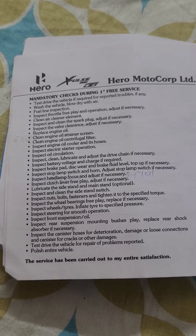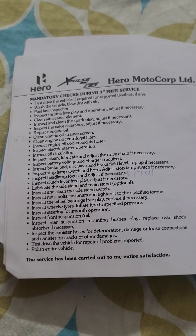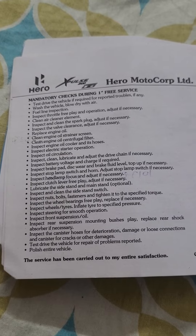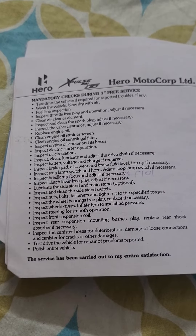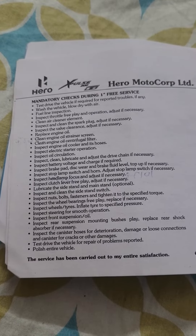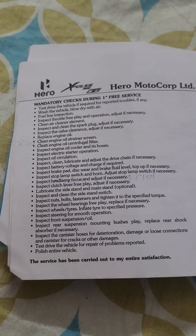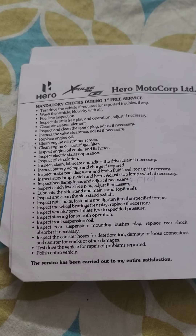Inspect brake pad and disk wear and brake fluid level, top up if necessary. Inspect stop lamp switch and horn, adjust stop lamp switch if necessary. Inspect headlamp focus and adjust if necessary. Inspect clutch lever free play, adjust if necessary. Lubricate the side stand and main stand. Inspect and clean the side stand switch. Inspect nuts, bolts, and fasteners and tighten to the specified torque.